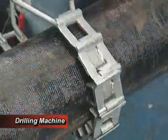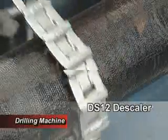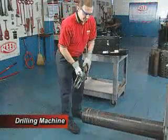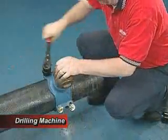After selecting the proper items, begin by cleaning the area of pipe where the drilling is to be performed using a Reed DS-12 or DS-36 descaler. Once clean, assemble the service saddle on the pipe where desired and tighten securely.